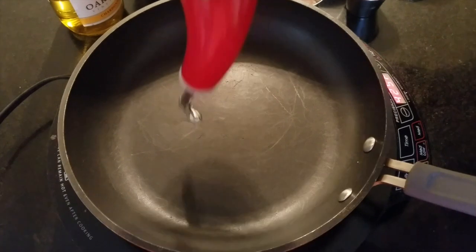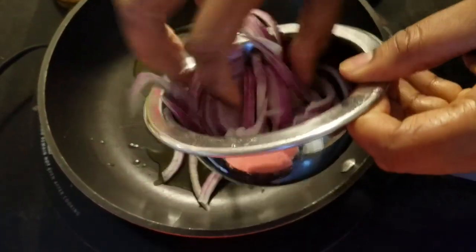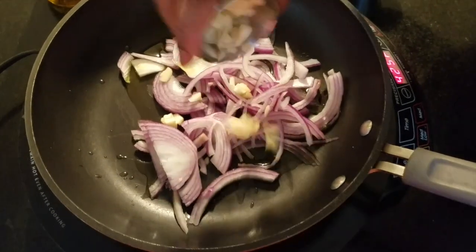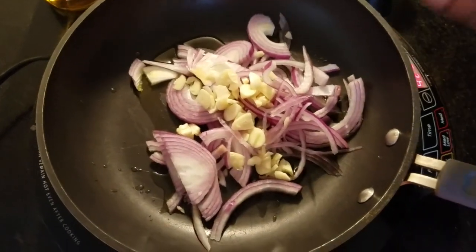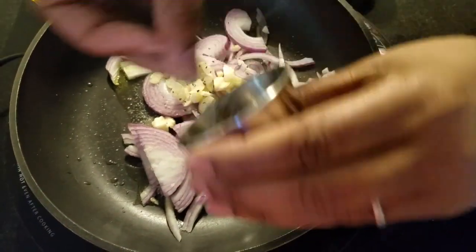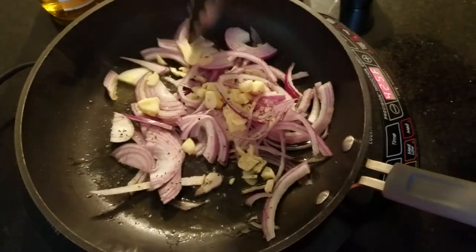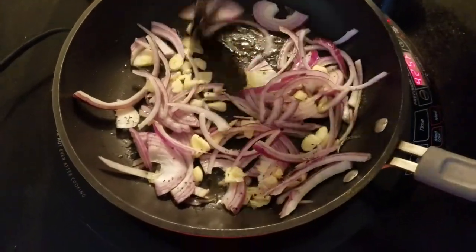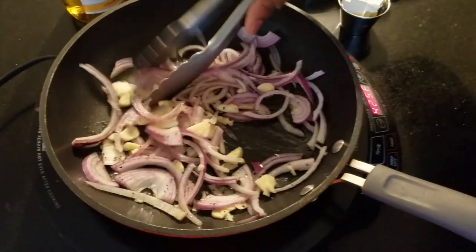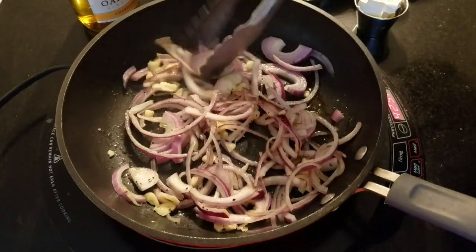So while my fish is marinating, I'm going to go ahead and sauté up my spinach. This is such a quick dish, guys, so it doesn't take a lot. We have our onions in there, a little garlic, some salt — I season every step of the way — and some black pepper. You'll start to release the oils in here; you'll see all the oil and it'll smell so good.